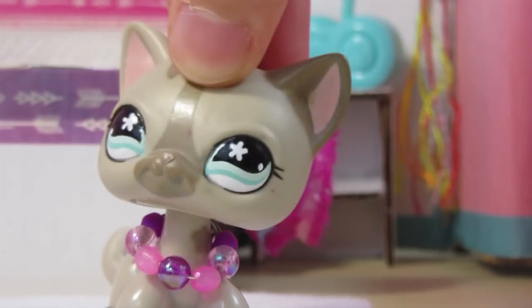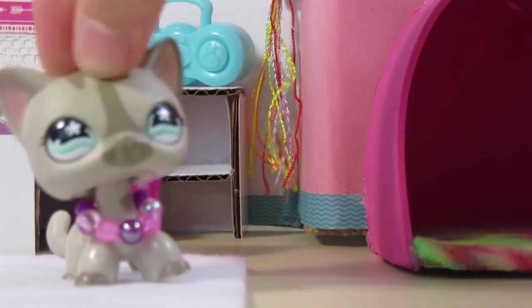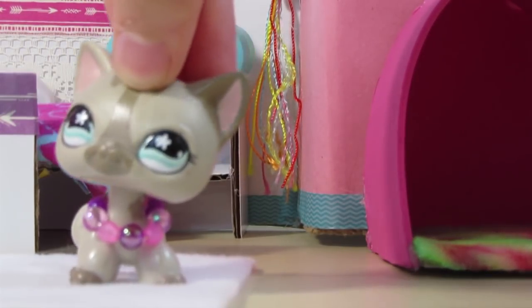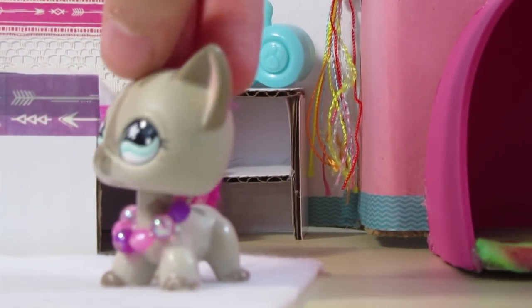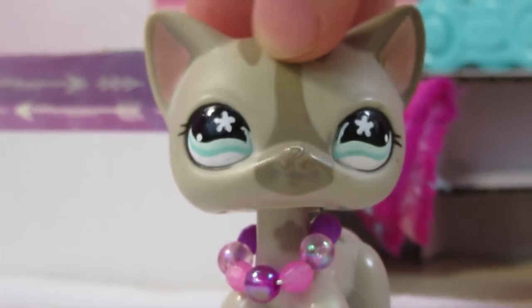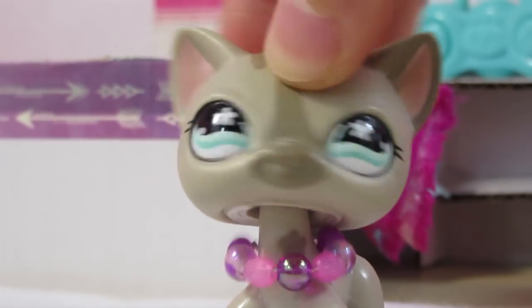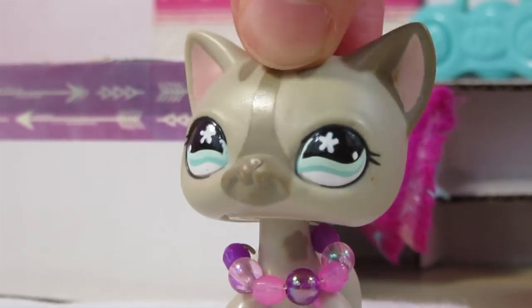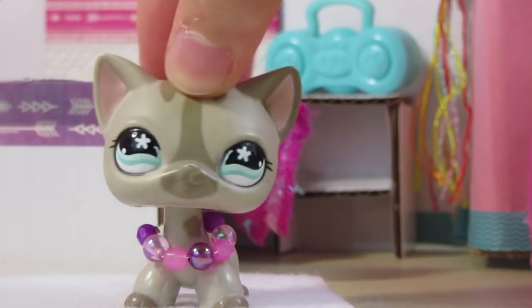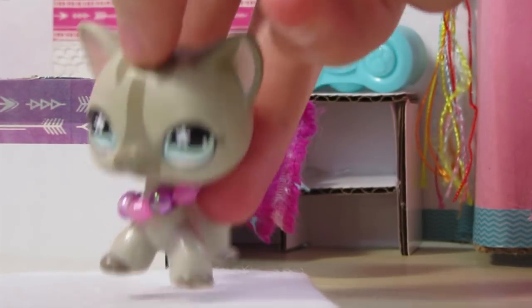Hello everyone, welcome back to the channel. It's me, Sugar Diamond, and today I'm going to be doing a review — sort of like a room tour — on this DIY room I made. I basically did this whole room today and crafted everything in it today, except for a few things, but I'm really proud of the way it turned out. It took me probably six to seven hours to create this whole room.